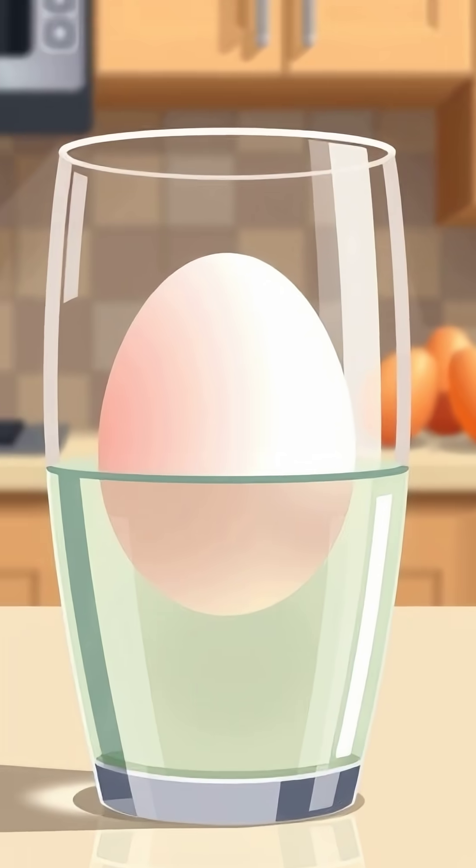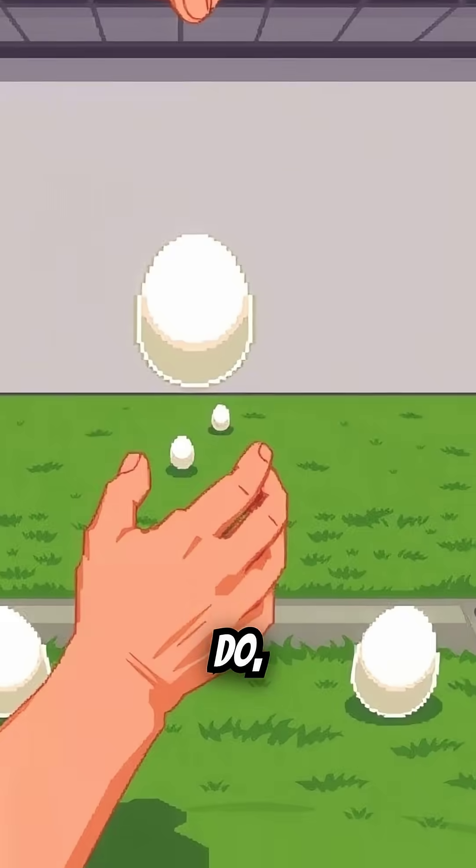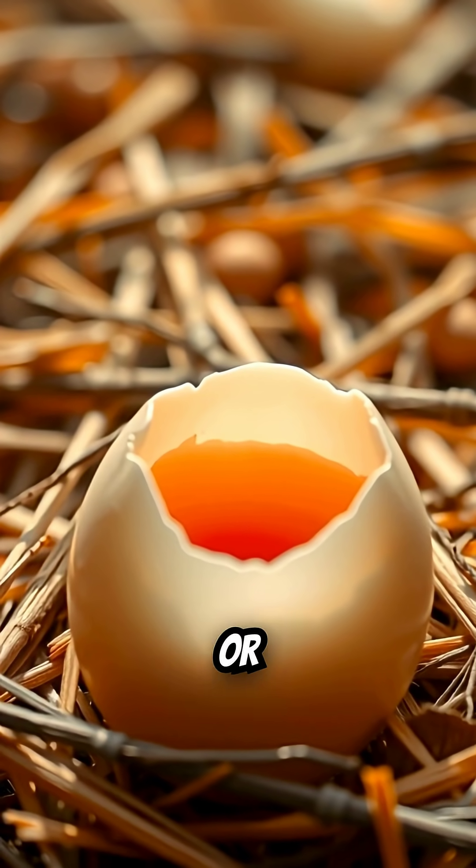Try it yourself — just an egg and some vinegar. Let it sit for two days, then test it out. And when you do, tell me in the comments how yours turned out. Did it bounce or break?